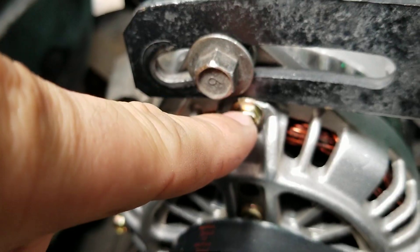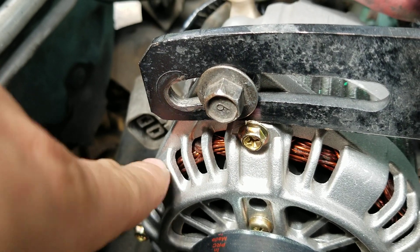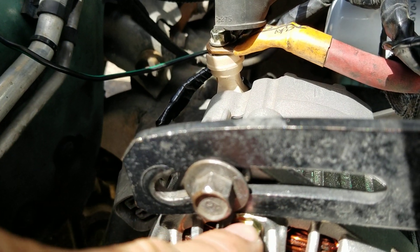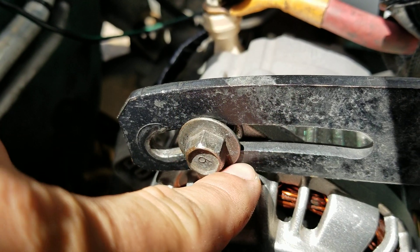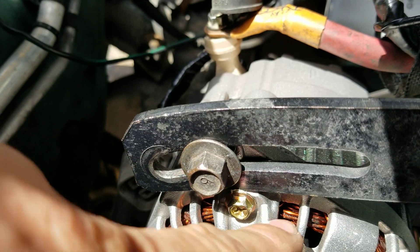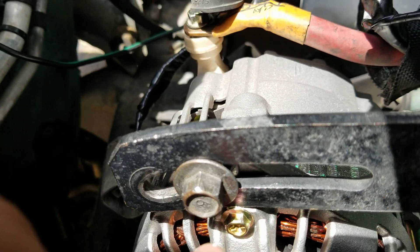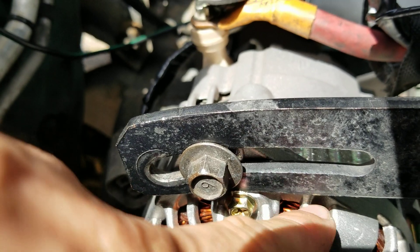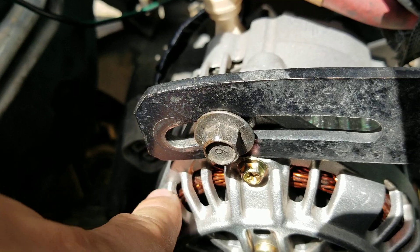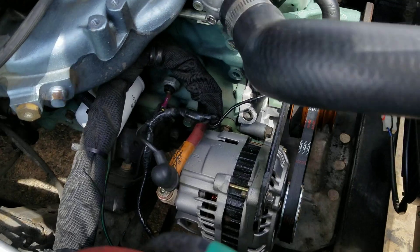On this Miata alternator swap for the Mazda B2200, the bolt is clocked differently, so sometimes you've got to grind on the casing to get the bracket to sit on there right. All I did was take this bolt out, grind the top of it, then reinstall it and test it until it fit and I could slide it on smoothly. When you do that, make sure to cover up all the holes with tape so that no shavings get in there — tape everything off.